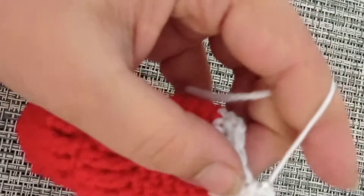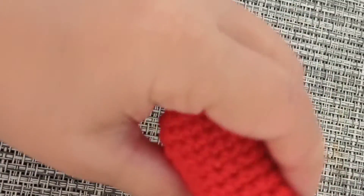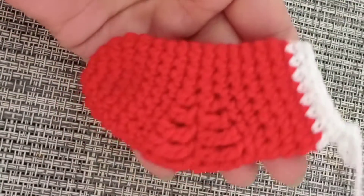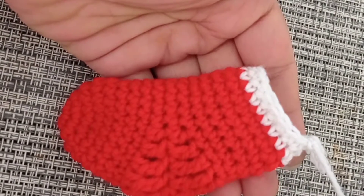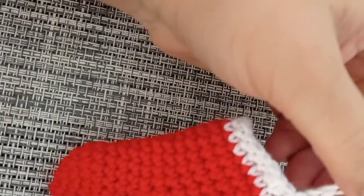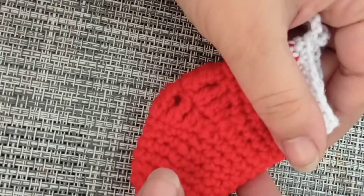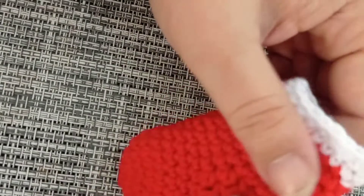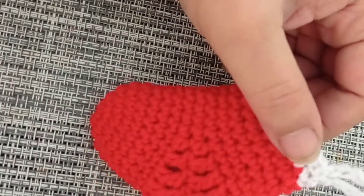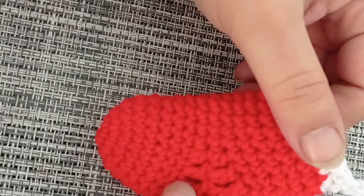Fasten off and sew in your ends — your sweet little stocking is ready! I've sewn in my ends and this is what my stocking looks like now. If you liked this video please give it a thumbs up, subscribe and hit the bell icon if you're new. Let me know in the comments what you're going to do with your stockings and what you're going to put in them. See you in the next video — take care, bye!